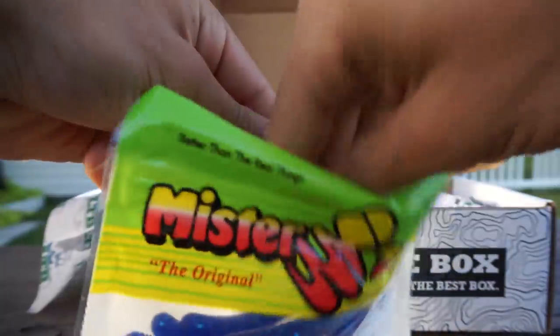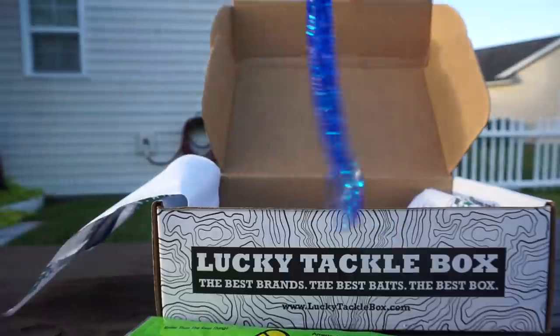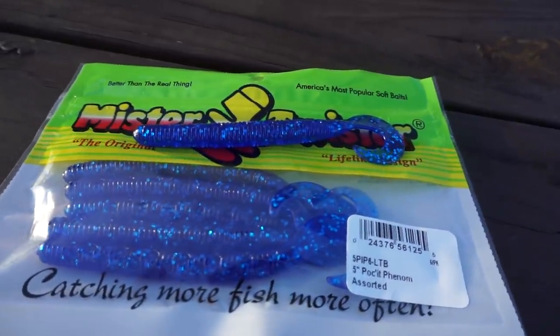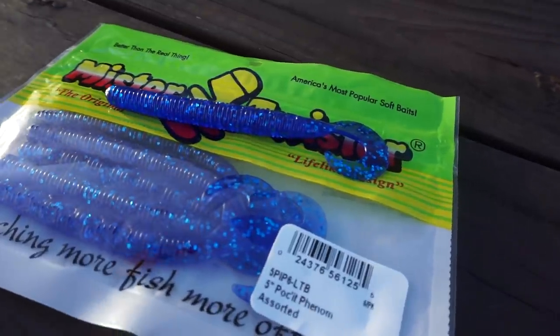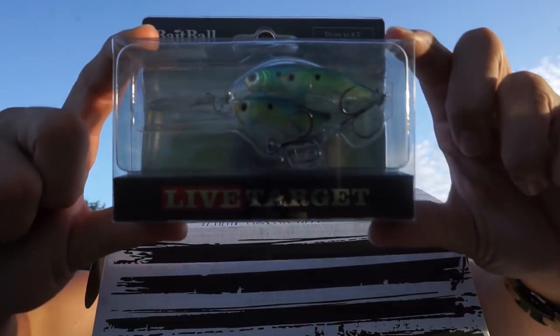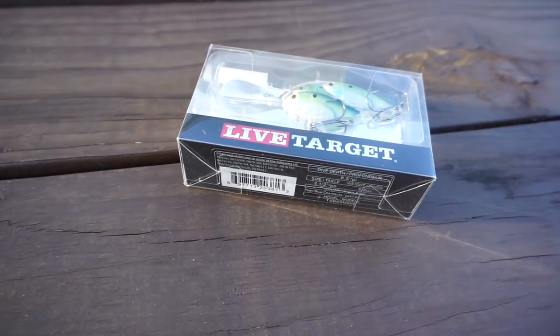Last for the soft plastics, you got the Mister Twister — you can rig it weightless, throw it on a shaky head, throw it on the back of a chatterbait, or rig it Texas rig. There are a lot of different ways to rig this bait, and if the fish are really finicky it's perfect to put right in front of their face.